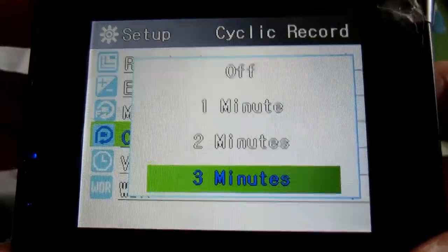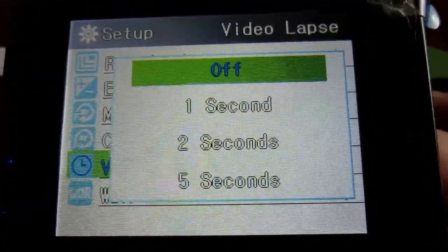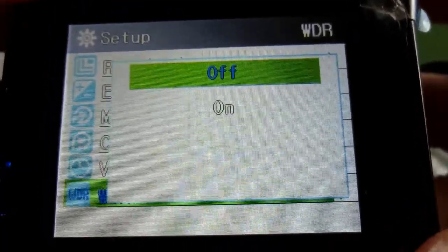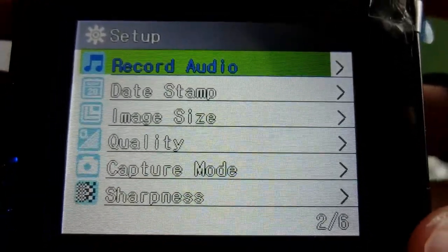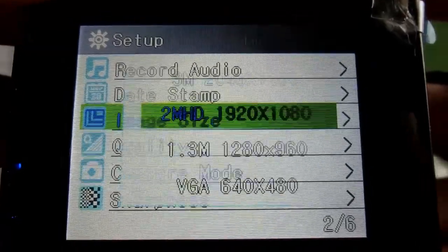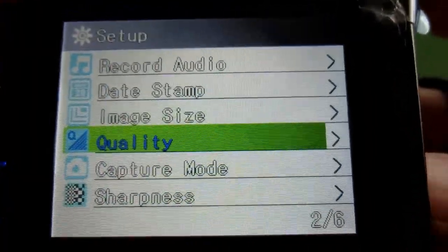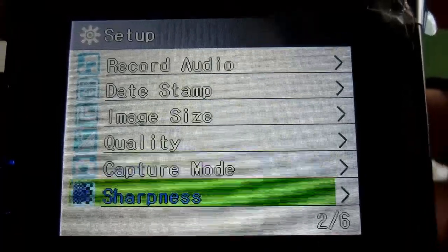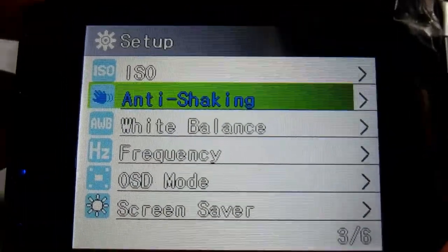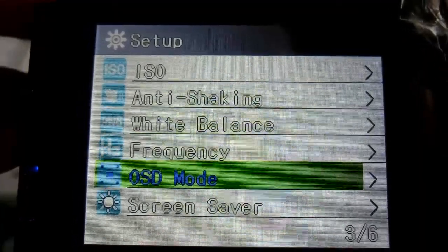There's also motion detector — that's pretty nifty — cyclic record (not sure what that is yet), video labs, WDR (not sure what that is), record audio, date stamp (mine's off), image size for picture quality, capture mode, sharpness, ISO, anti-shaking, and white balance — I'll leave that on auto — and frequency.